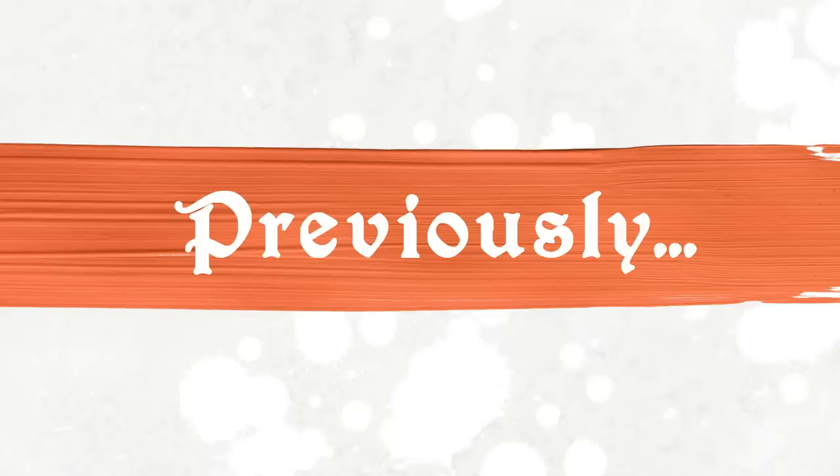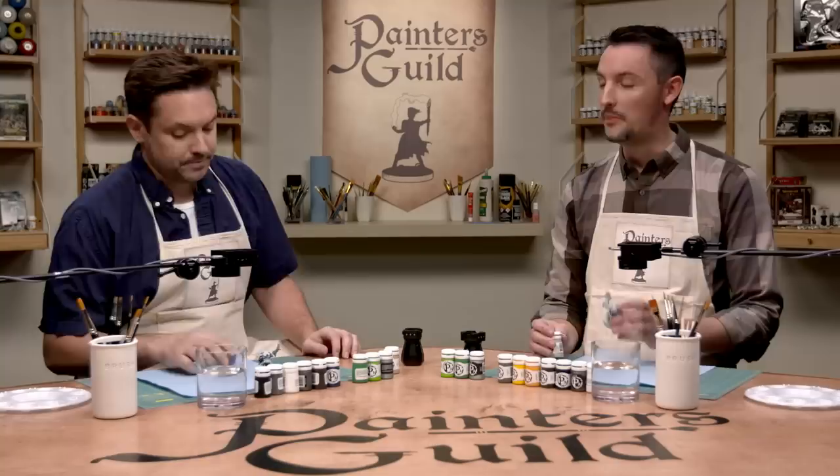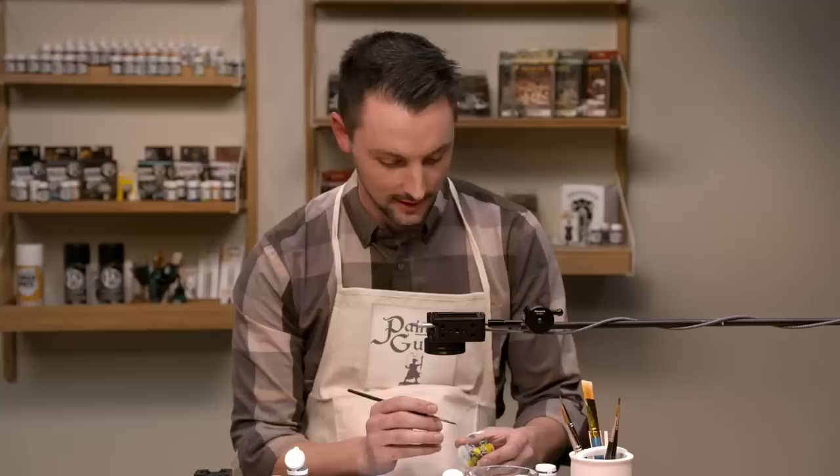Previously on Painter's Guild, we're going to speed paint — be as messy as possible. This is the lesson we've been waiting for. Does he look like an orc yet? He looked like an orc before. Now he looks like a badly painted orc. Lowered expectations is the key to speed painting.